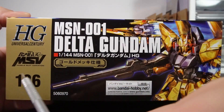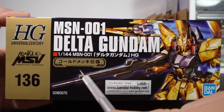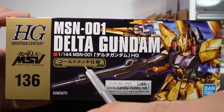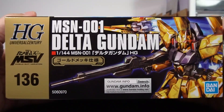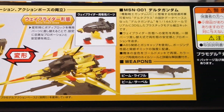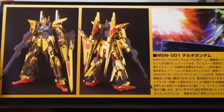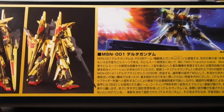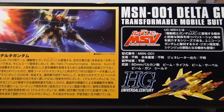The short side of the box tells us this is the 136th release in the HGUC line, and also that this is a chrome plated kit. The long side has only a few studio shots with the legal text, which is a bit unusual. The other side has front and back shots with a lot of space given to information about the Delta Gundam, though this was before English text was made standard.